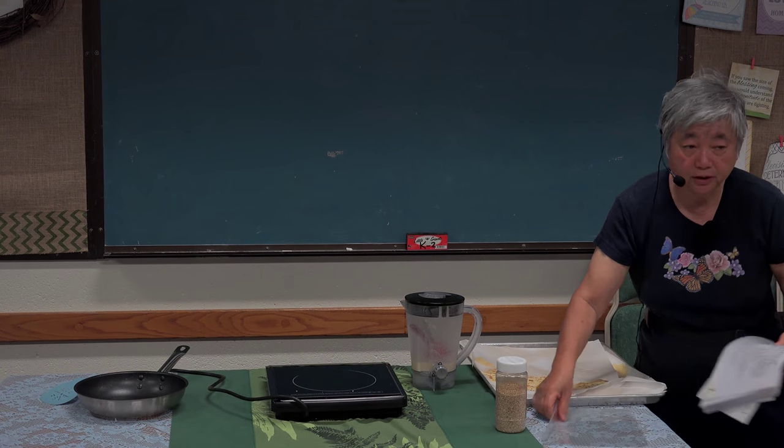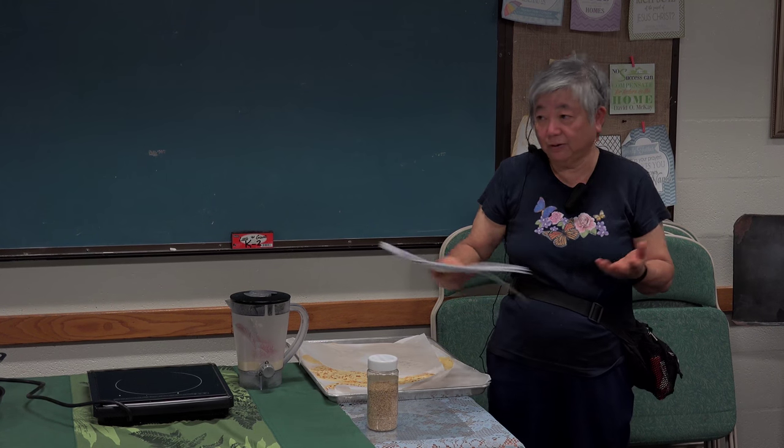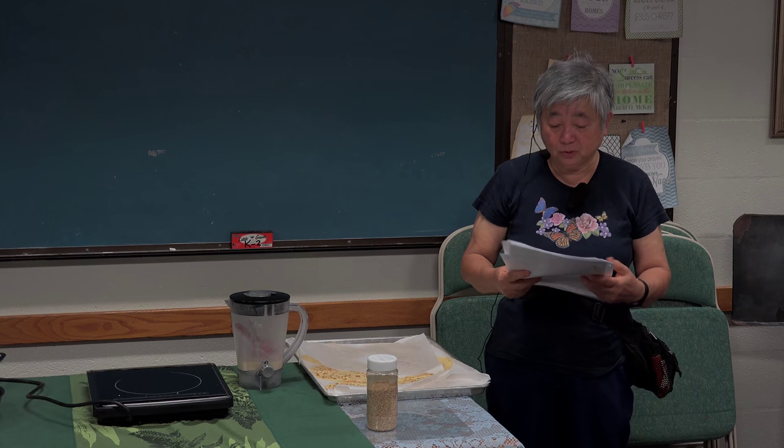Last time we did the wheat berry — without a grinder you can use the wheat. This time we're talking about wheat in flour form. You folks are familiar with wheat flour, anything flour — you know how to use it.